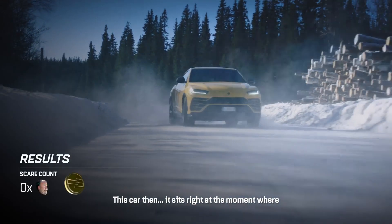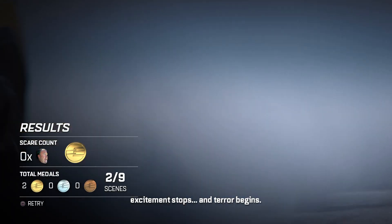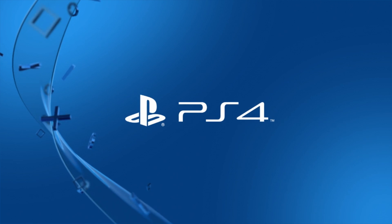This car, then, it sits right at the moment where excitement stops and terror begins. That is Lambo. Well done, sir.